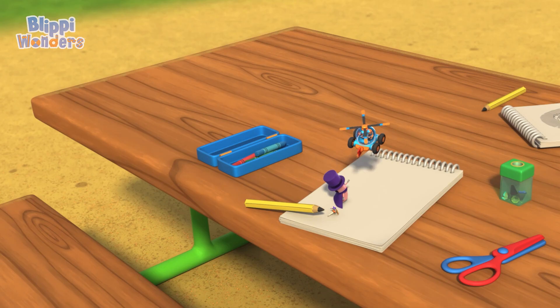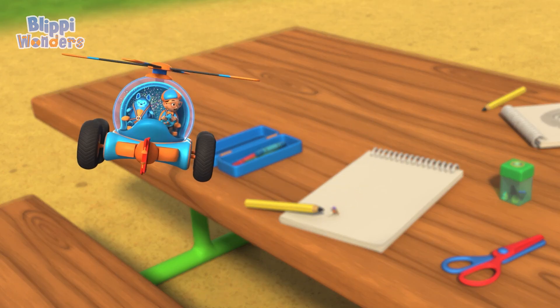Thanks for the magic show, Ernie! Now it's time for us to disappear! Goodbye, Blippi! It was magic to meet you! To be continued...